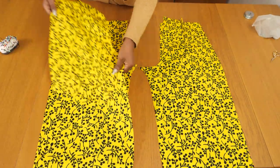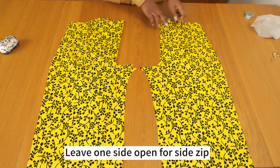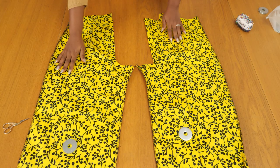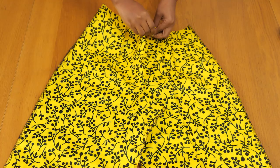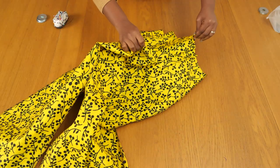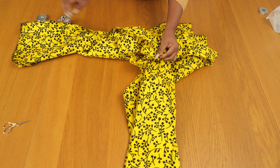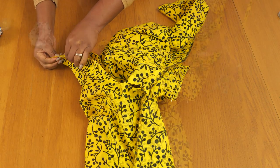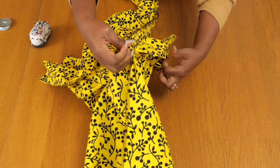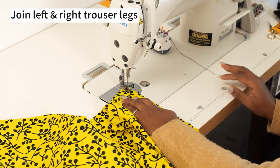Once all darts are done, join the front and back pieces together with right sides facing, sewing the outer and inner leg seams — leave the crotch seam open. Also leave one side seam open for the side zip. After stitching and overlocking, the trouser is ready to join the crotch seam: right sides facing, join the front crotch, the middle point, and the back crotch together in one continuous stitch on a 1cm seam allowance, then overlock or finish the seam afterwards.